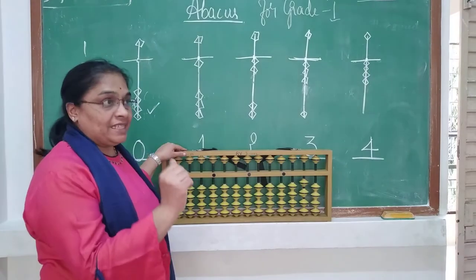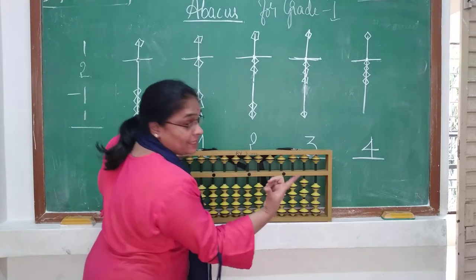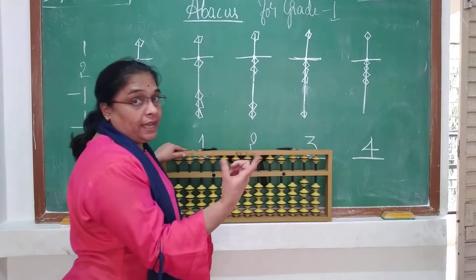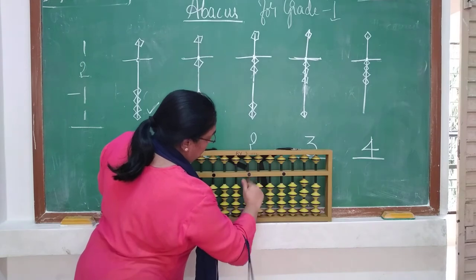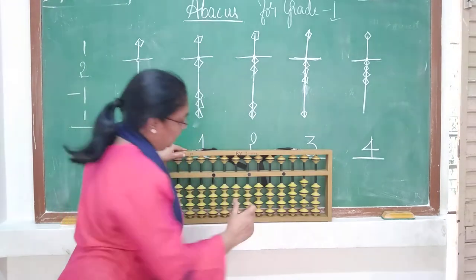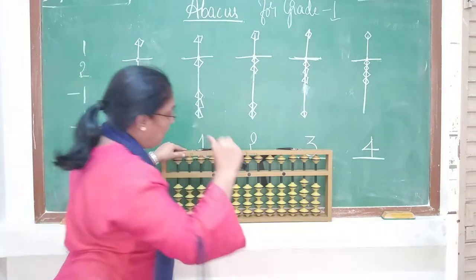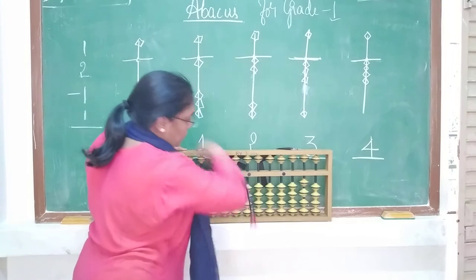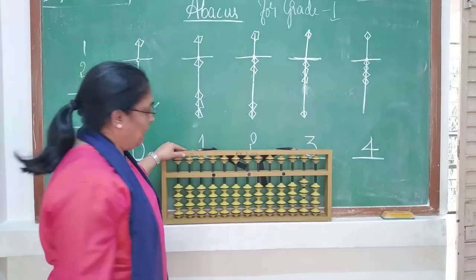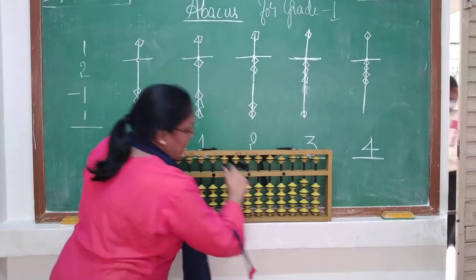This is the actual thing you have to do. Watch which finger I am using. When I say 1 — push 1, minus 1. When I say 3 — push 3, minus 3. In one stroke you can add 3, and in one stroke you can minus 3. Likewise for 4 — push 4, minus 4.